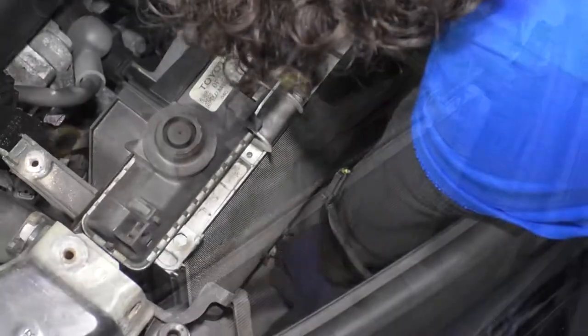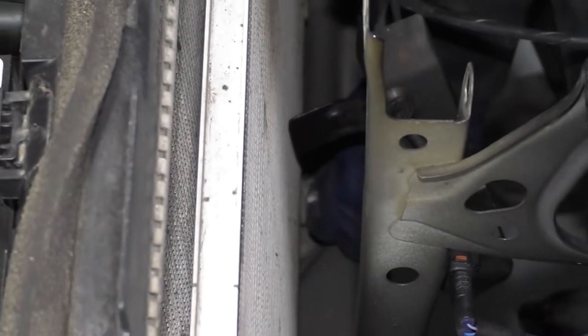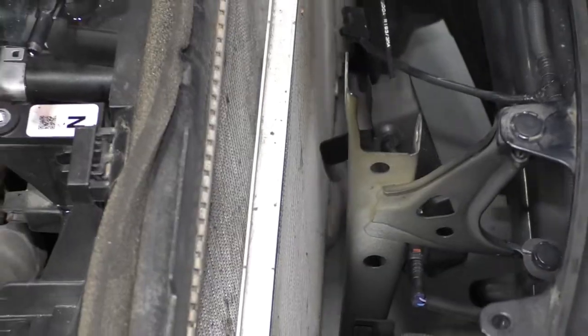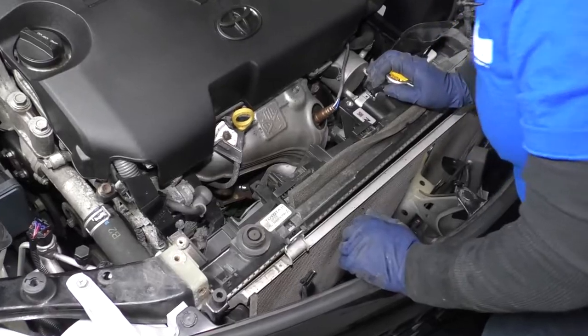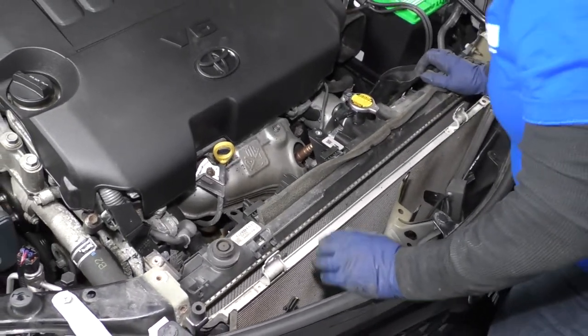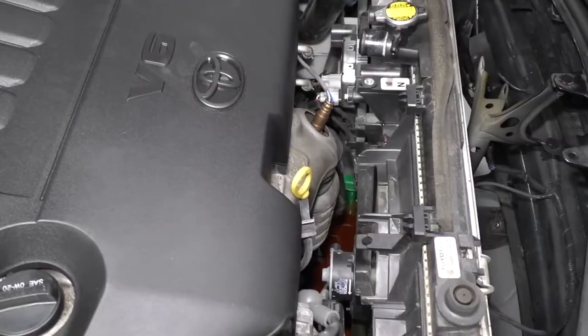There's two on the bottom — and then one over here. Now you're not going to be able to lift this condenser up and out. It's basically going to stay right in place because the AC lines are attached to it. We're just separating it from the radiator. Now at this point we have to take the lower radiator hose off, so I'm going to raise the vehicle back up, take the clamp off of that, and make sure that my automatic transmission lines — which I don't believe go through this radiator on this style — it has a separate cooler.